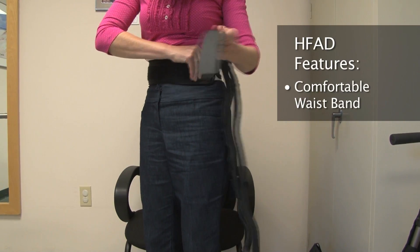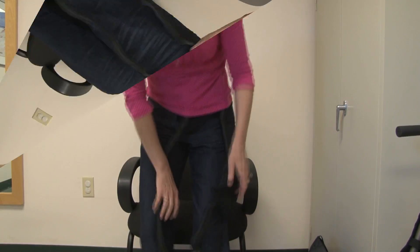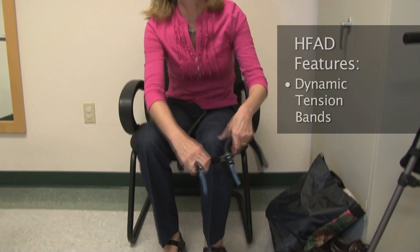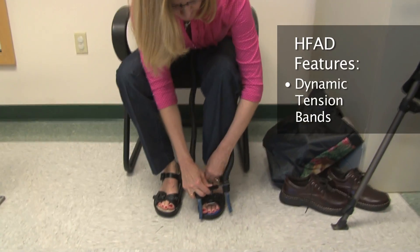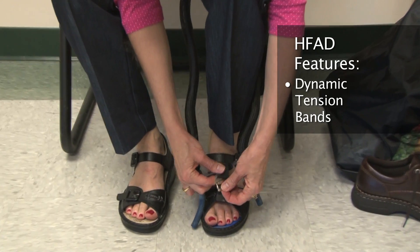The HFAD consists of a comfortable neoprene waistband with a Velcro closure that makes donning quick and convenient. The waistband connects to dynamic tension bands that are housed within durable mesh sleeves that attach to shoelaces or the strap of a sandal with use of a quick-release closure.